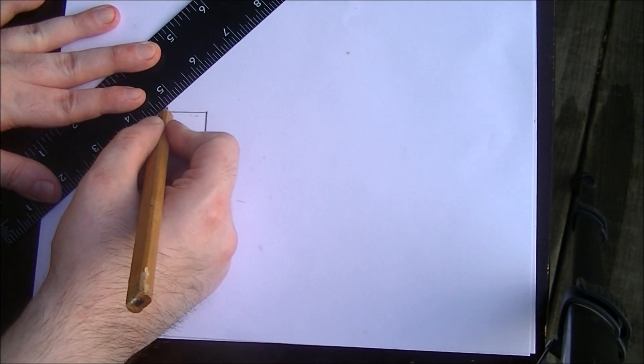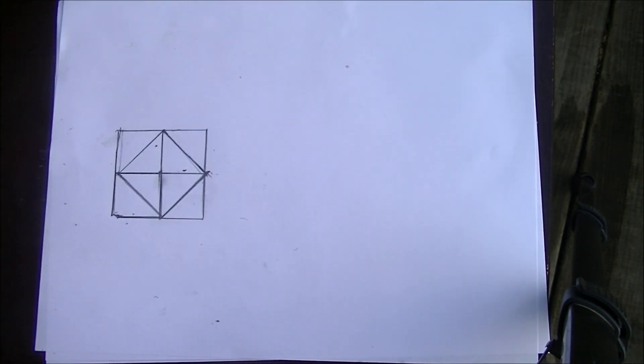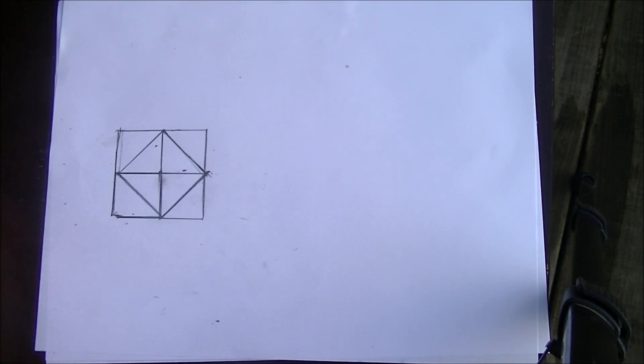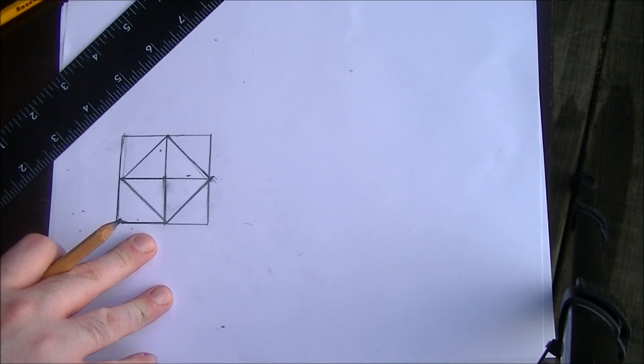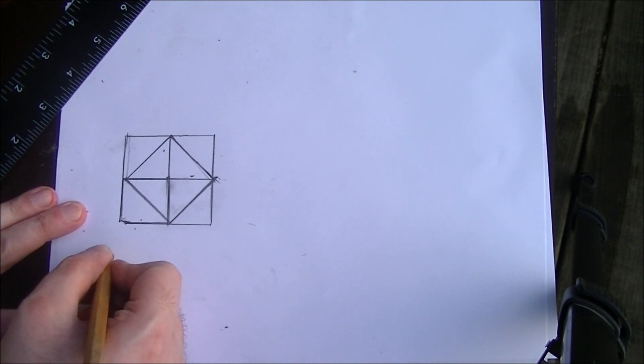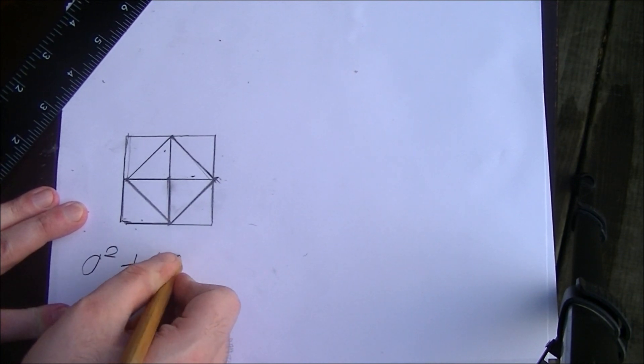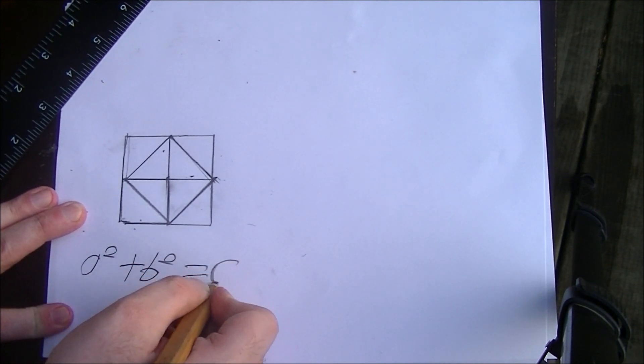Observe. There you have it — a square that is exactly two square inches. In case you're wondering how this works, I'm going to take you back to sixth grade for a minute and remind you of the Pythagorean theorem: the square of the hypotenuse of a right triangle is equal to the sum of the two sides squared — in other words, a squared plus b squared equals c squared.